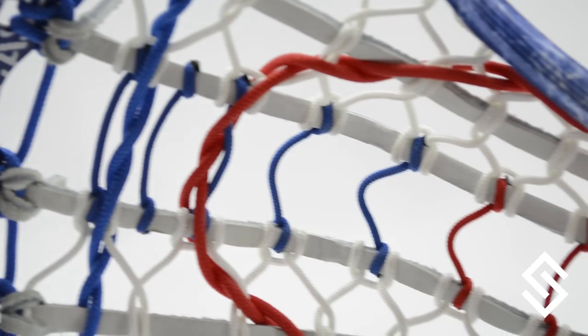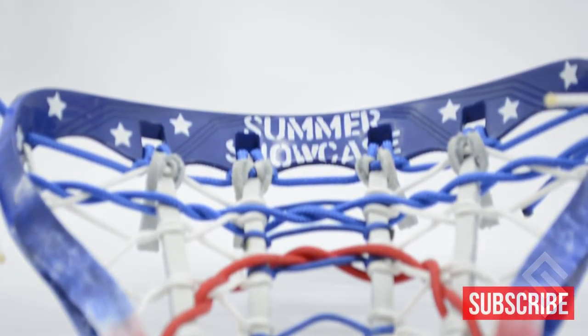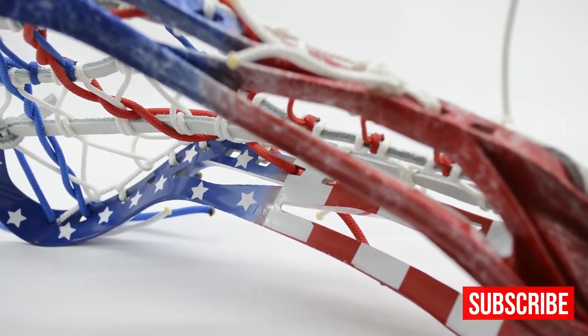We have the Summer Showcase head — this thing's pretty rad. We work with Top of the Bay and they asked us to make a marketing piece, so we made this Summer Showcase head, which I'm gonna do a full die drop on because it's an absolutely exceptional die job. If you guys want us to offer this, put that down in the comment section below. We're all pretty big fans of this new die job Frank just came up with, but we're not sure.